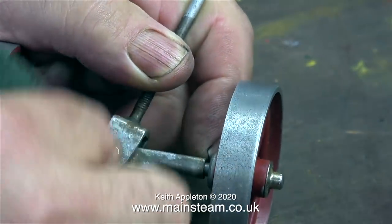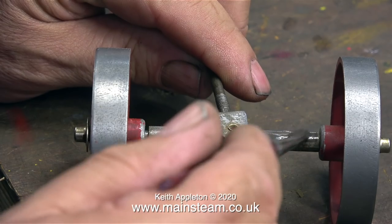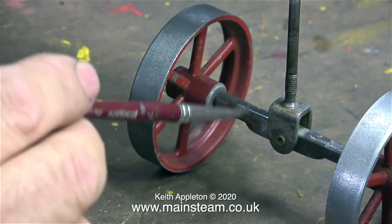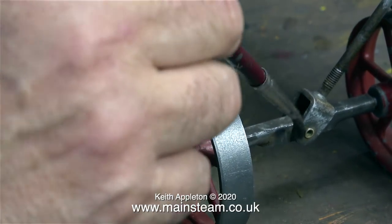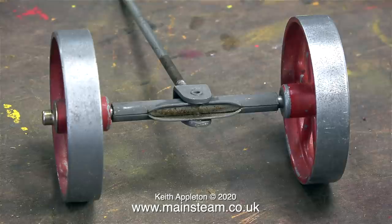The axle beam on this engine was very rusty indeed, so I spent quite a while using wet-to-dry sandpaper and emery cloth to clean it up. This clip shows me painting the front axle beam using some etch primer. The axle beam on my large four-and-a-half inch scale traction engine is painted the same colour as the engine, so I thought I'd do exactly the same on this smaller one. I'm painting the main pivot as well with etching primer.